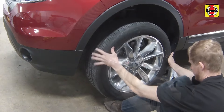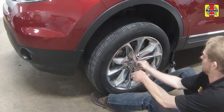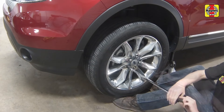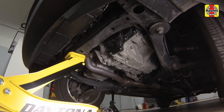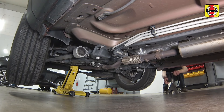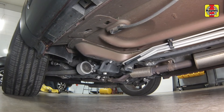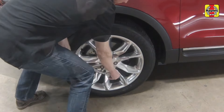Install the wheels and lug nuts. Use the floor jack to raise the vehicle, remove the jack stand, and lower the vehicle to the ground. Tighten the wheel lug nuts to the specified torque setting.